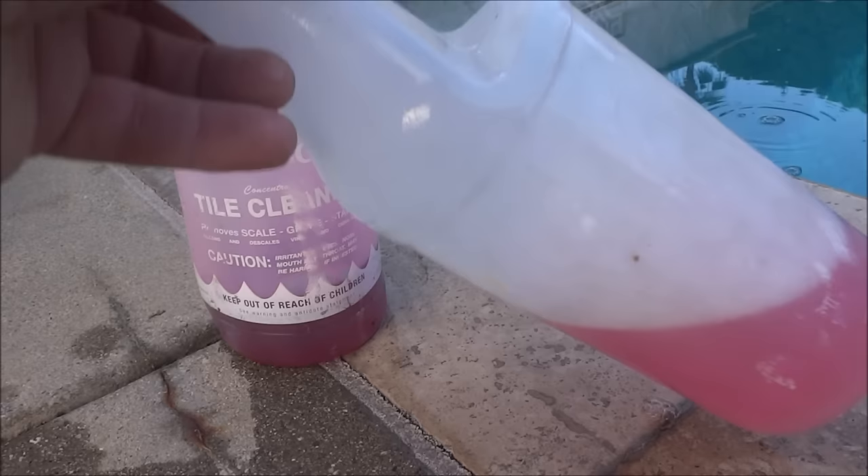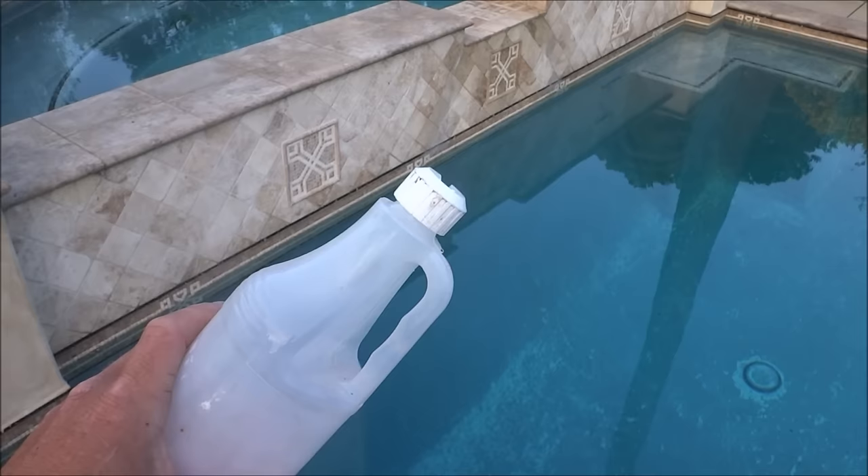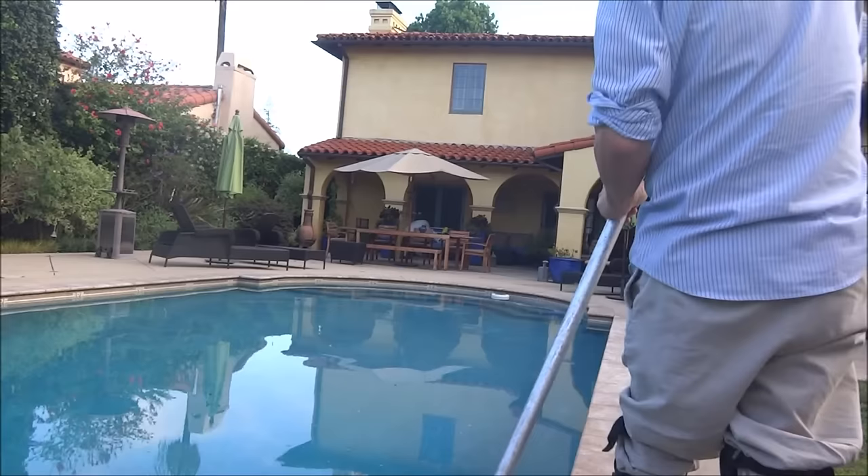Before I start skimming a pool, I'll spray some tile soap on top — this is diluted with water. Doing this will take the glare off the pool surface and will also clump together any surface debris. Then I'll skim the pool surface. Usually I'll go twice around the whole pool.